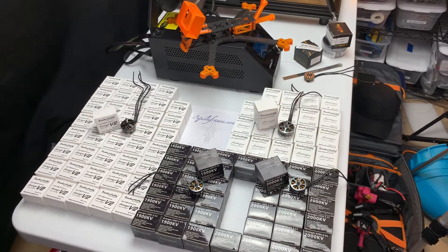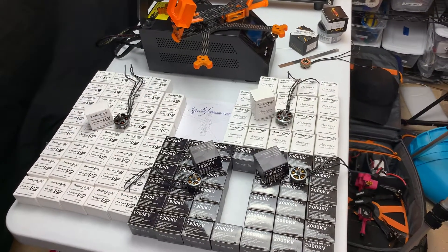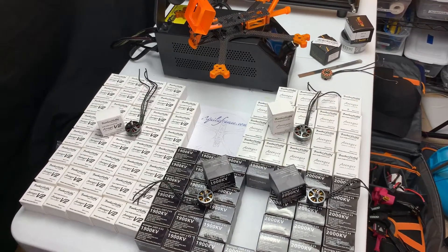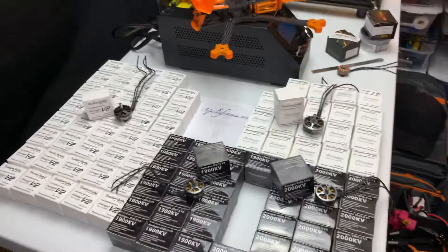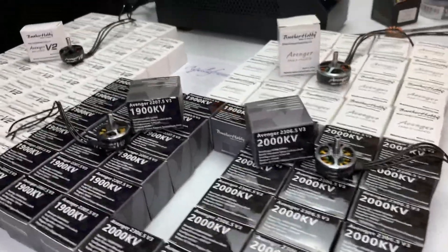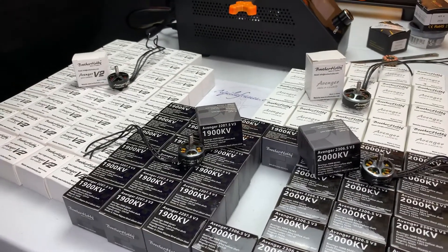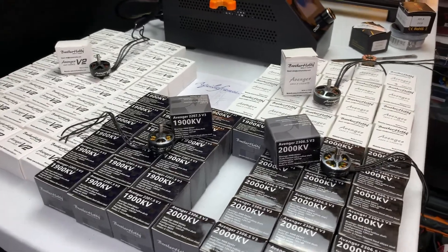Hey, Chuck here again. Today I want to go over the motor choices for the upcoming Aquila Bind and Fly line of quads. I'll be offering the Aquila in 7-inch and 9-inch DJI-ready bind and flies. I received a shipment of motors from Brother Hobby and I've decided to go with these motors because of their quality and affordability. Brother Hobby, in my opinion, goes toe to toe with any of the major brands. I previously used T motors, but let's take a look at the motor choices and I'll explain why I picked them.